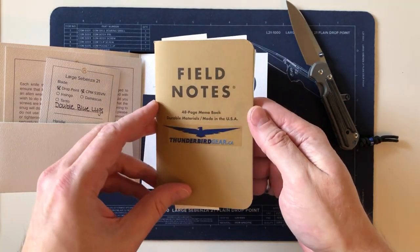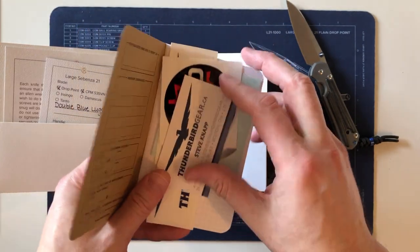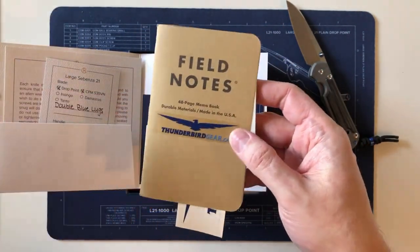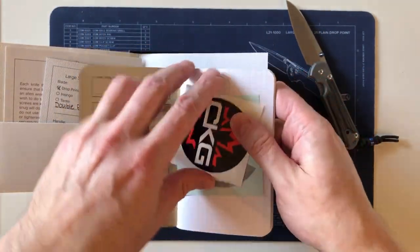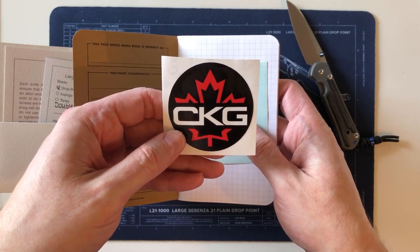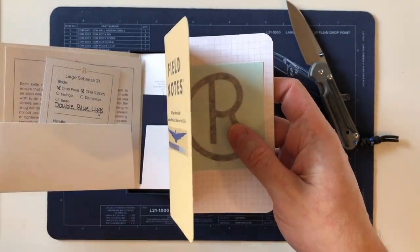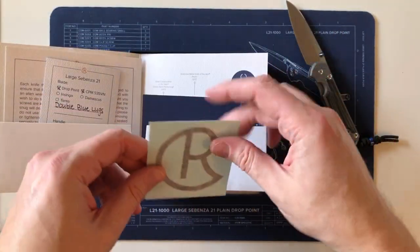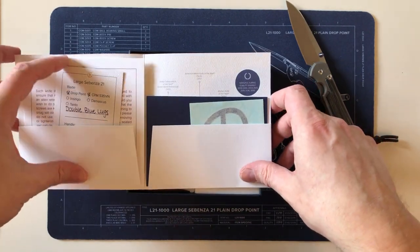Let me explain what comes with a knife when you order from Thunderbird Gear — he always loads up your package with a bunch of stuff. There's a Field Notes notebook, a business card, and a discount code card. There's also a Thunderbird Gear sticker and a Canadian Knives and Gear sticker, which is a Facebook group open to any nationality. When I sent the knife back, I kept this stuff out along with the Chris Reeve sticker.